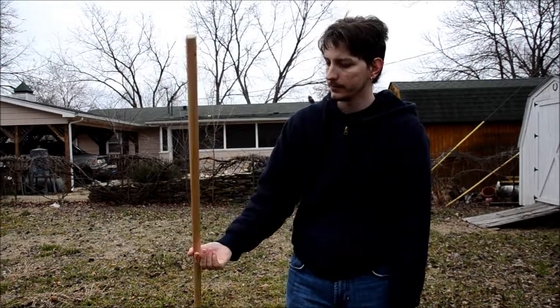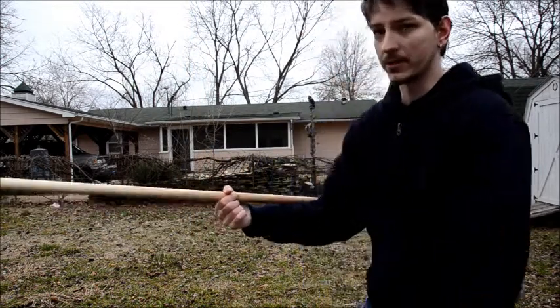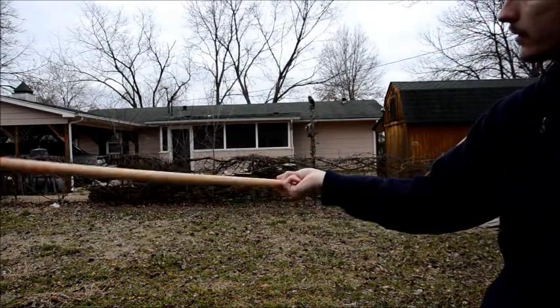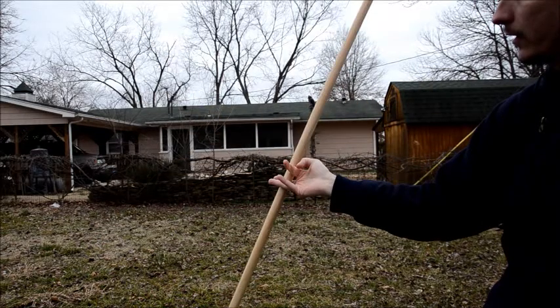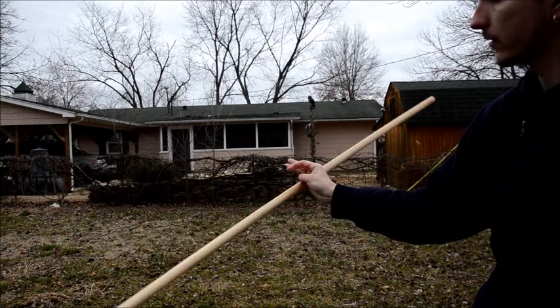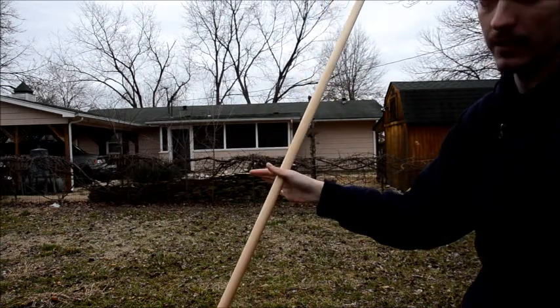I'll try to do that again slow. So from this position, you're going to just roll it through your fingers. And when you get to the pinky, you're going to flip it over the back of your hand and catch between your index and thumb.